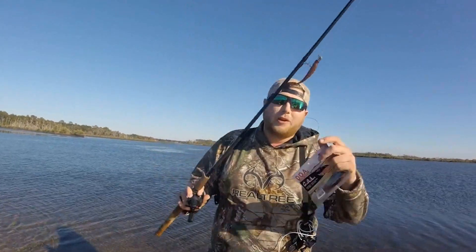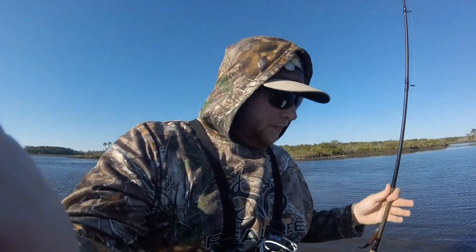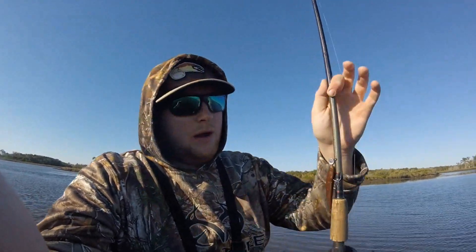We're gonna show you how to use it and hopefully catch some fish. All these shrimp are hatching, they're coming out, swimming around, they're in the oyster beds, they're all over. So this color really mimics a shrimp — you gotta match the hatch, as we say. That's why we're trying to throw this color today and not like a white or a green. They're really responding to the browns and almost like a clear color too.